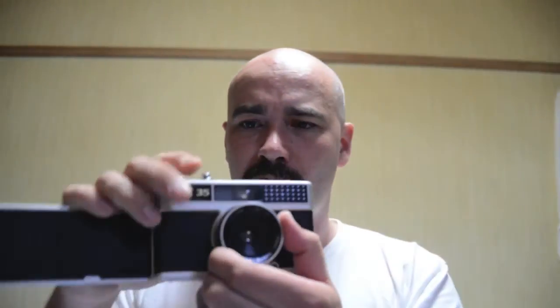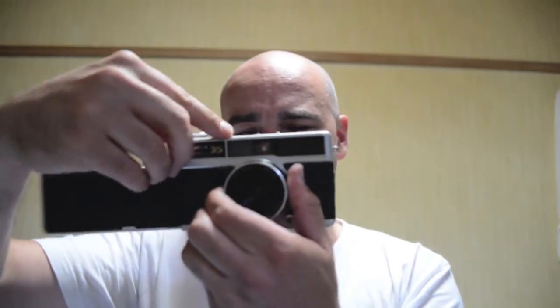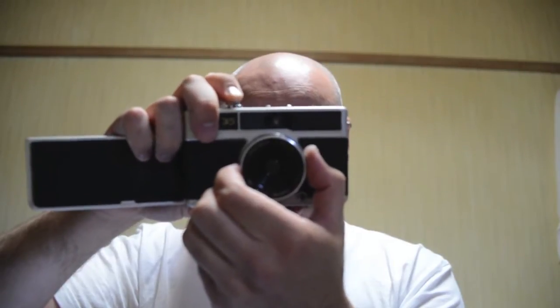Everything is automatic, but of course you can choose aperture here. When you go into this mode, I'm not sure what shutter speed it defaults to. With these cameras when you choose the manual mode, it defaults to some shutter speed and it doesn't look like it's that fast. If you want to use a flash, that option is there as well.